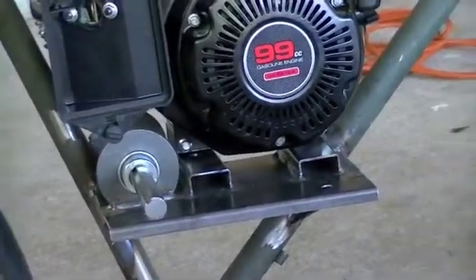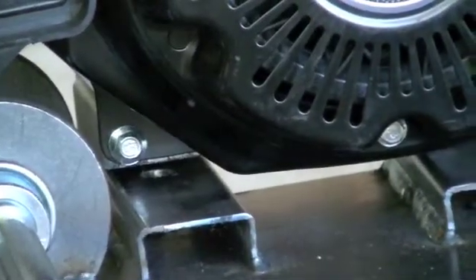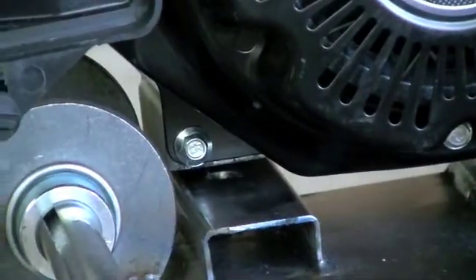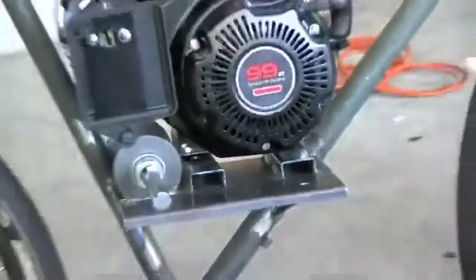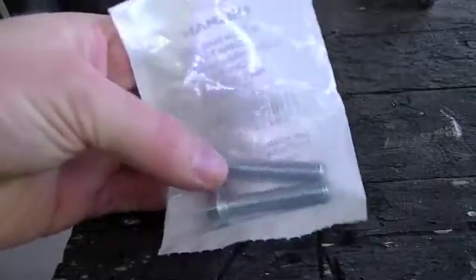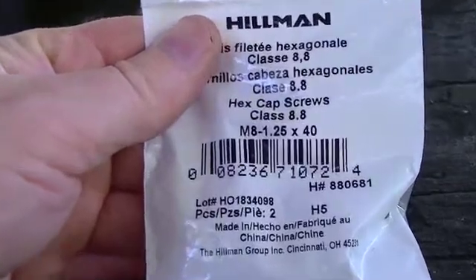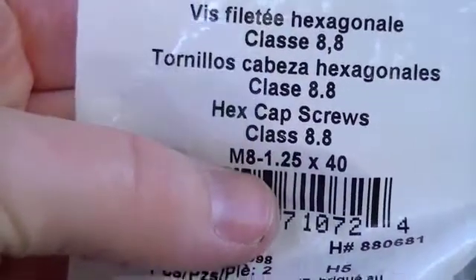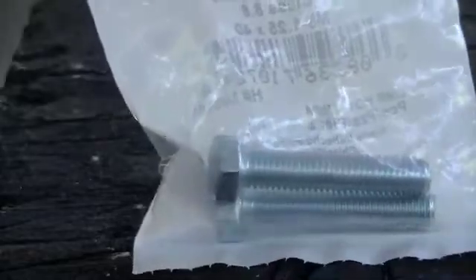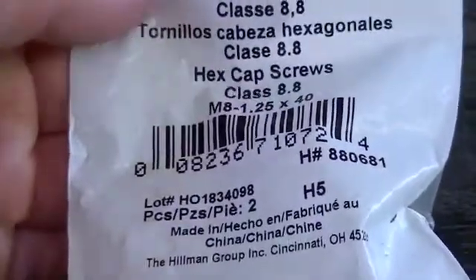I need to come in here and put longer bolts on the right side of the engine. You can see there's a hole there, and there's another one over there. I made it to the hardware store and got a pair of longer bolts. These bolts are M8 metric — M8-125 — and they're about an inch and a half long in English inch-pound measurement.